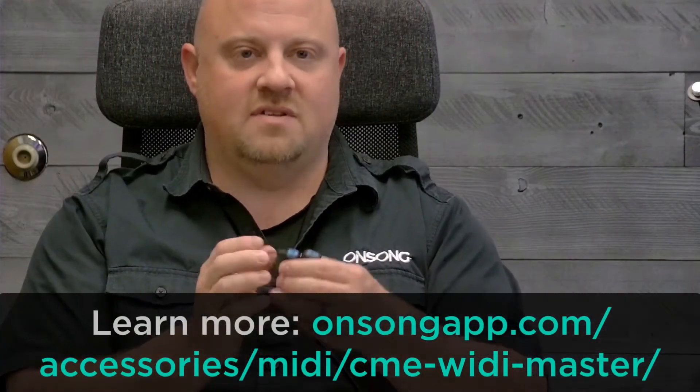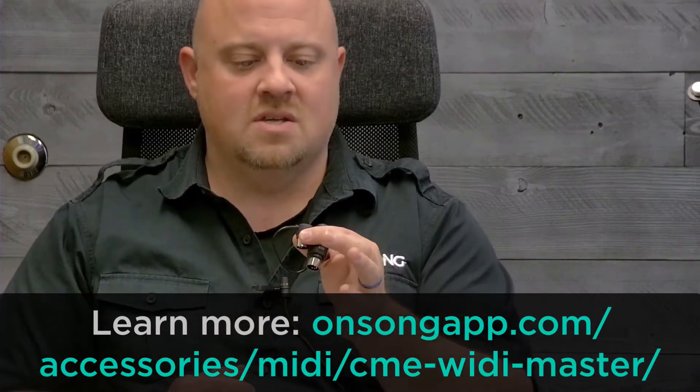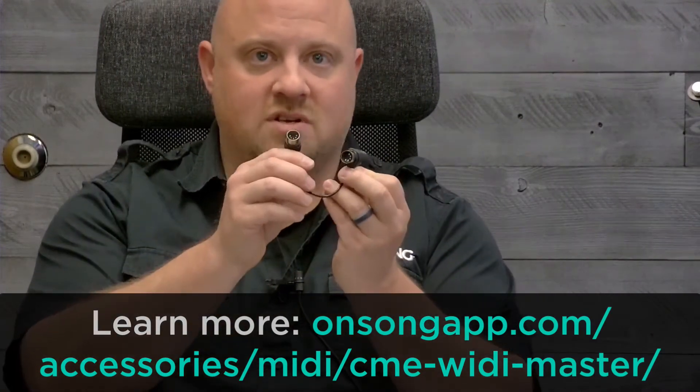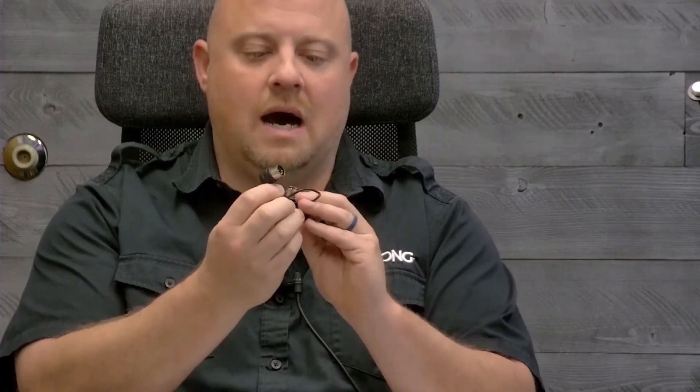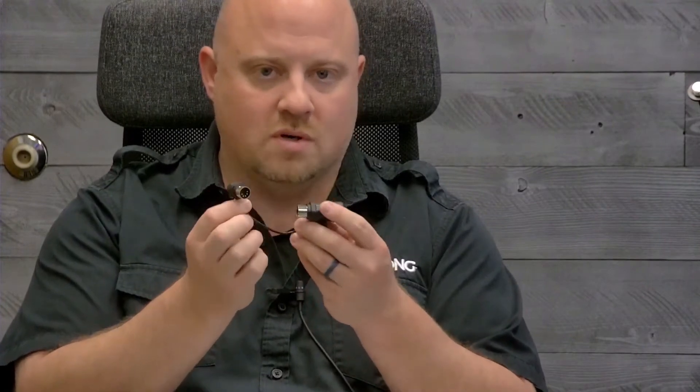One of the new accessories that we've just worked with, and they're super popular right now, especially in the MIDI forums, is something called the CME WIDI Master. So this is the WIDI Master. If you've used MIDI Bluetooth devices, you know kind of how they work. They're just these two MIDI plugs — your five-pin MIDI outputs or inputs. They plug into any MIDI device that supports that. Most do these days, and some are USB powered. CME does have some products you can use for that, but this is the WIDI Master.